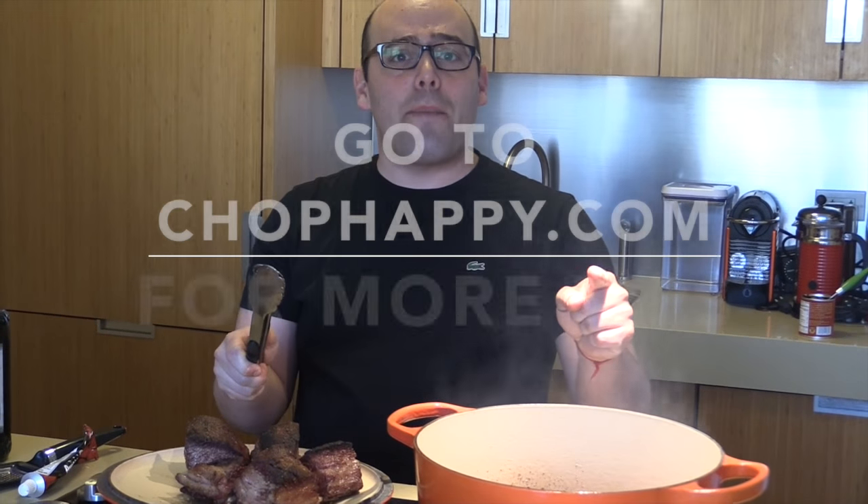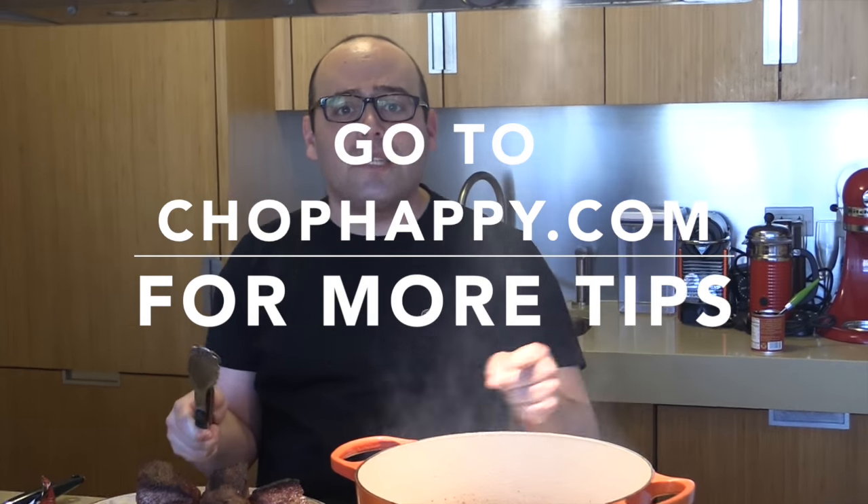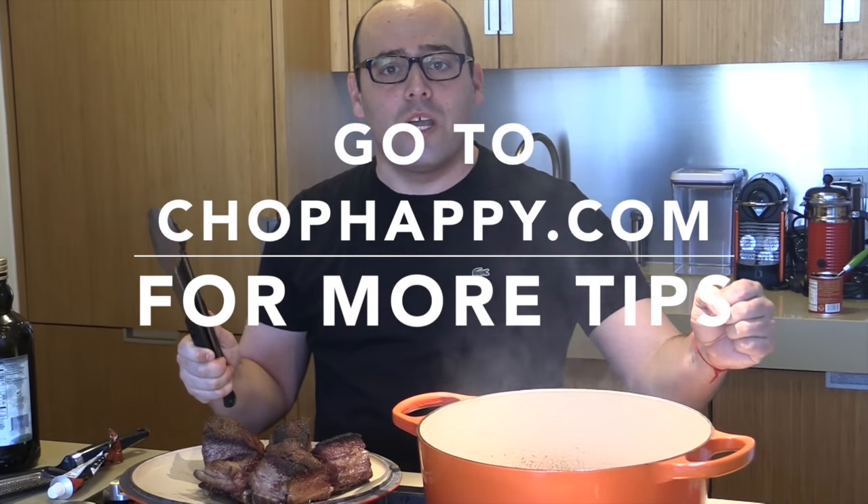Thank you. Go on to chophappy.com for other great tips just like this, and chop on, Chop Happy!